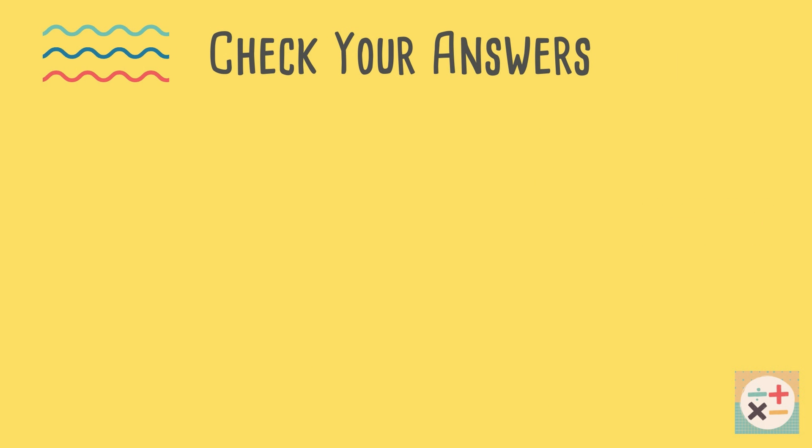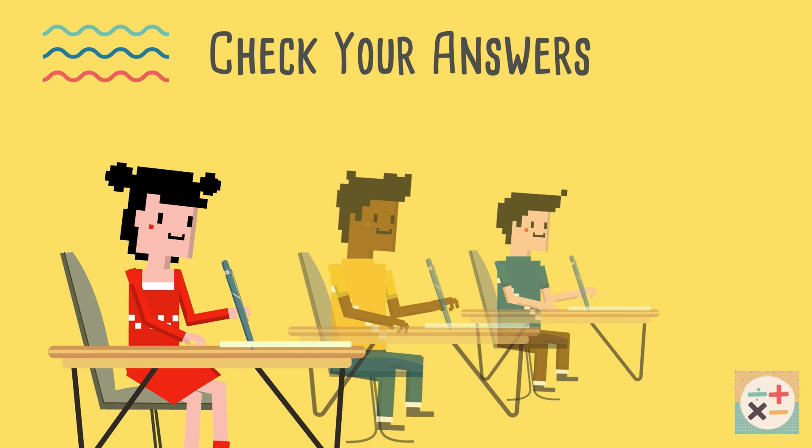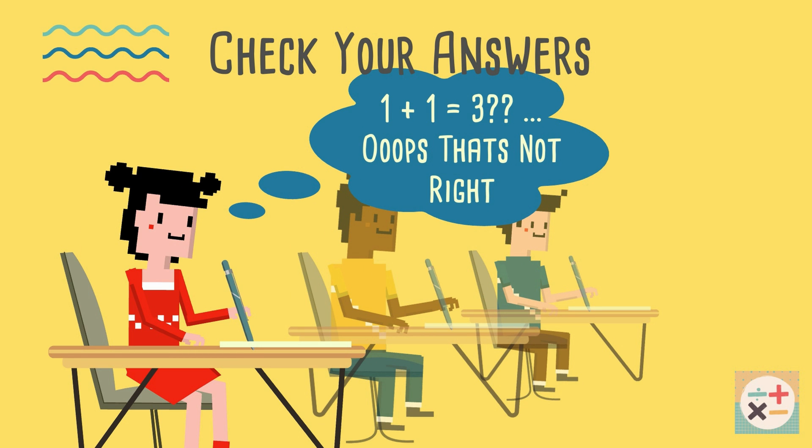If you have extra time at the end of the exam, use it to your advantage. Check your answers again, as it is very easy to misread a question or make a simple calculation error. Use this time to make sure your answers are correct.